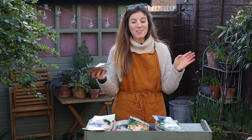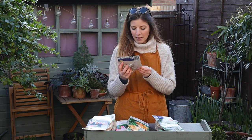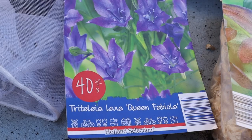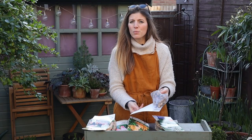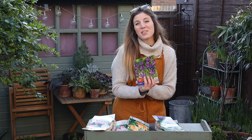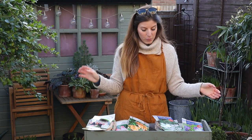I'm also going to try bulbs I've never tried before. They're called Tritelia laksa and the variety is Queen Fabiola. I thought the flowers were really sweet - they look a bit like campanulas crossed with bluebells. The bulb size is pretty small, so good for a smaller pot. We'll experiment with some new things and see how it goes.